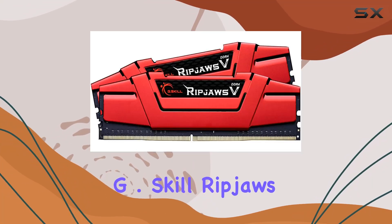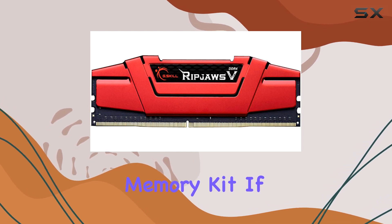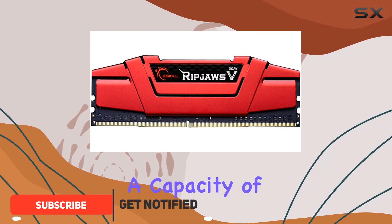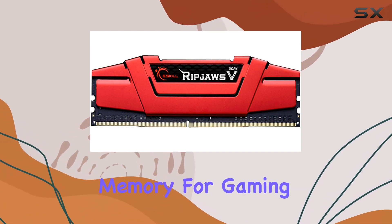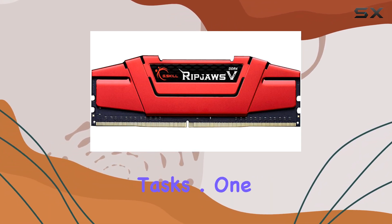Welcome to our review of the G.Skill Ripjaws V DDR4 32GB memory kit. If you're looking to supercharge your system's performance, this might just be the upgrade you need. With a capacity of 32 gigabytes spread across two 16GB modules, this kit offers ample memory for gaming, video and image editing, rendering, and data processing tasks.